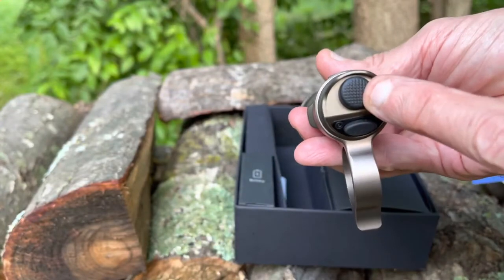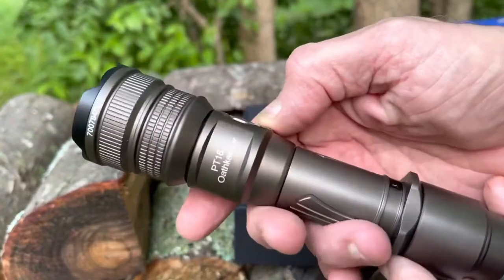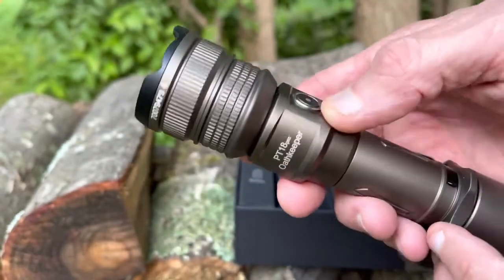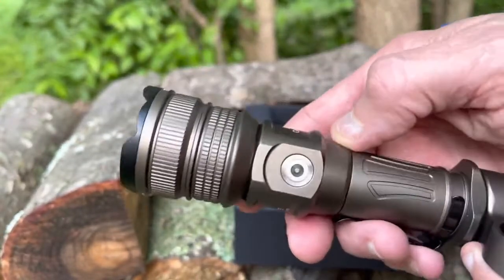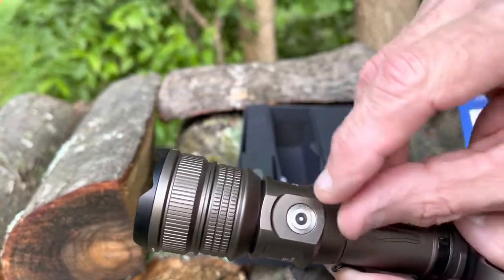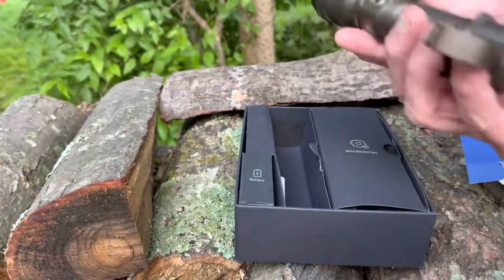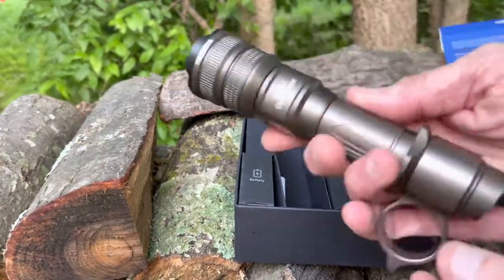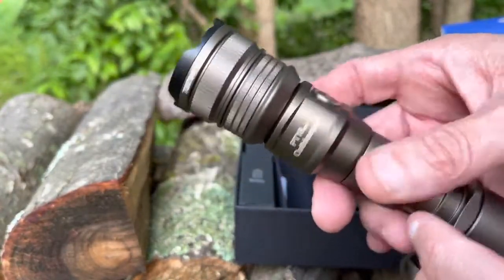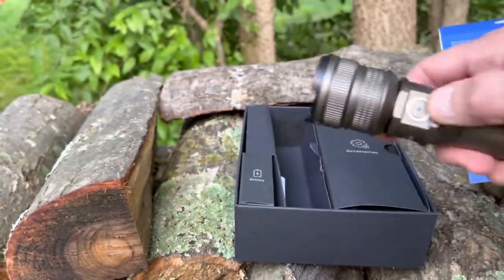I always talk about wanting end-cap buttons because it makes it easier and quicker. The buttons on this are really flat, which makes them hard to find in the dark. On the side there's a magnetic charger — it comes with a cord that magnetizes and sticks to it to charge. It also comes with vape-style batteries that you can charge separately, which is actually quicker.